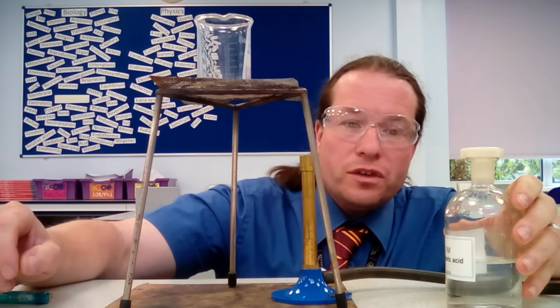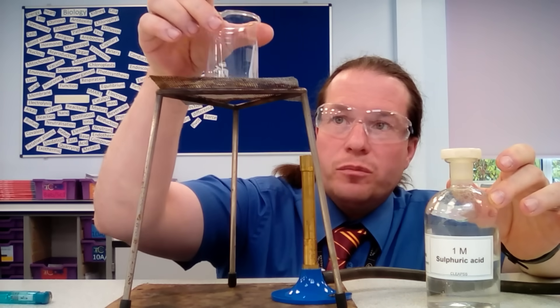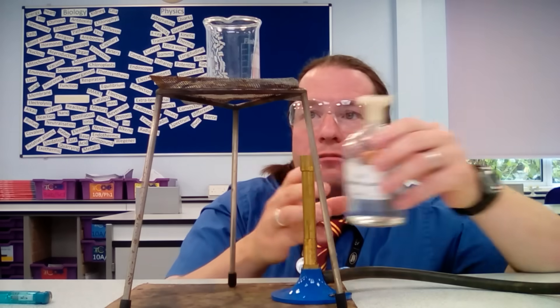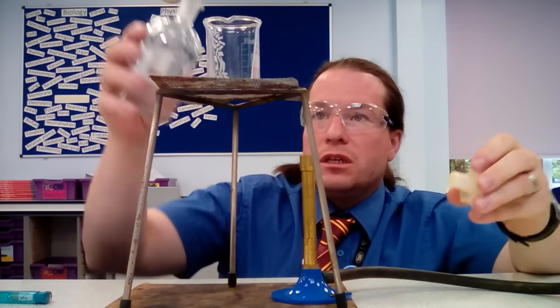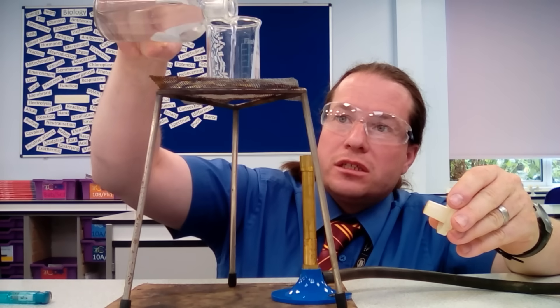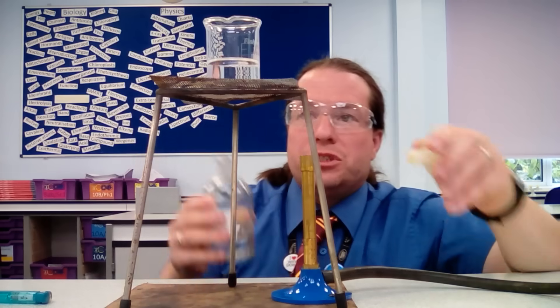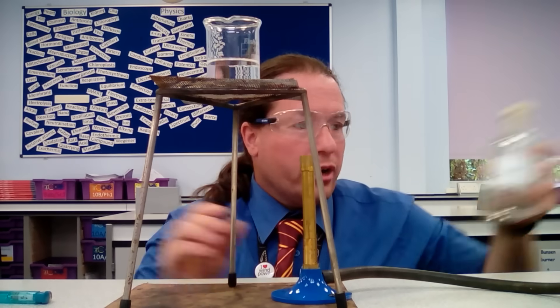The first thing we do is measure the sulfuric acid into the beaker. We want about 40 ml — it's not that accurate, so we don't need to use a measuring cylinder. We just use the gradations on our beaker.